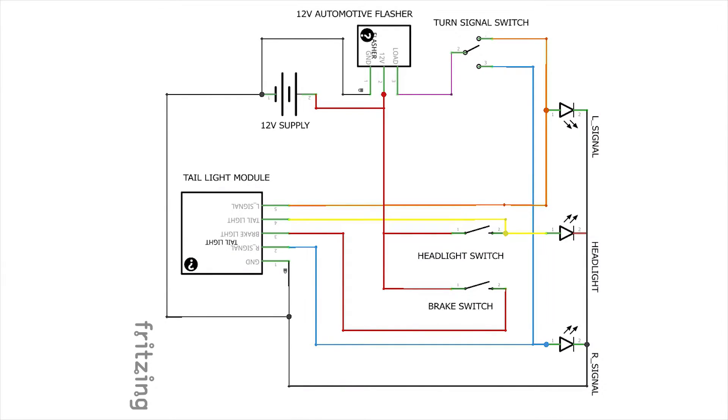Now we're going to take a look at the wiring diagram, which is pretty simple and straightforward. On the right hand side of the diagram we have the three front lights grouped together: the left turn signal, the headlight, and the right turn signal, all represented by LED diode symbols. These are all 12-volt positive switched. The ground wire is common to each one and goes back to the 12-volt ground represented by the battery — that's the black wire.